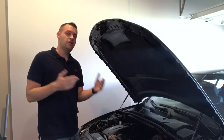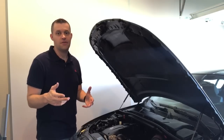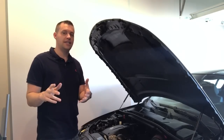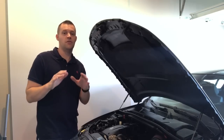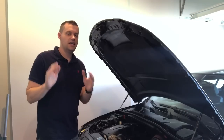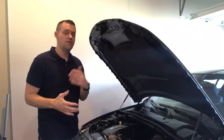I already showed you replacing the boost solenoids, also known as the pressure converters. I wanted to replace those since they were originals. If you haven't checked out that DIY, it's very simple. If you need to replace yours — whether they're hissing or you've checked everything else — give those a look and definitely check the DIY out.